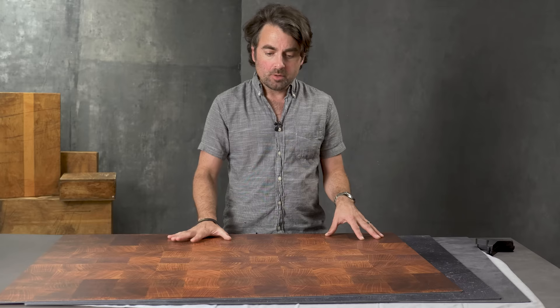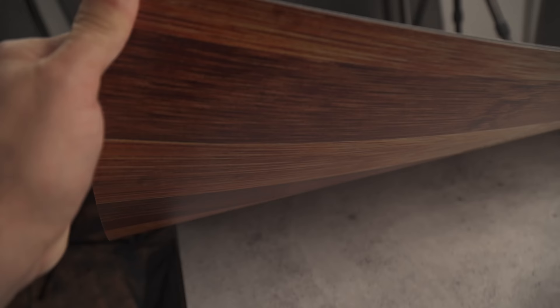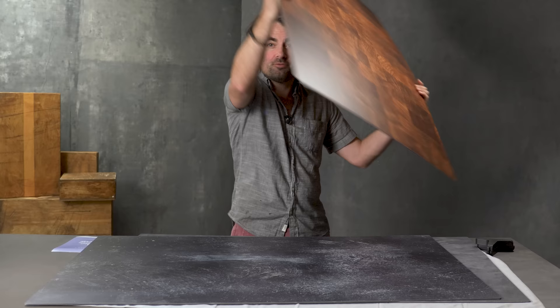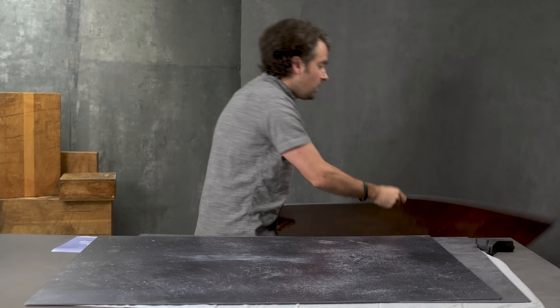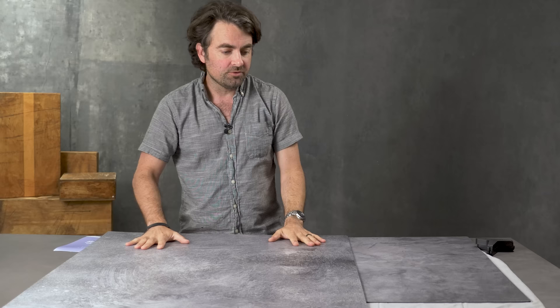The guys over at V-Flat World sent me four of these and I've had a chance to open them up and play with them a little bit. I want to give you my impressions on why I think this is the ultimate backdrop system for food photography or product photography. The first thing I love is that these are dual-sided — this one has a butcher block look, and if I flip it over I have a completely different design. Another one here is a very dark slate, and on the other side we have a nice light slate, so it's really convenient for multiple shoots.